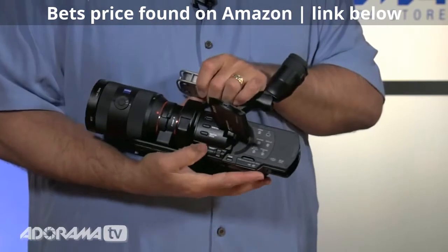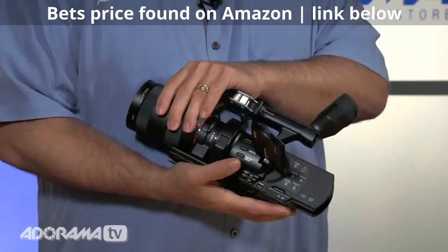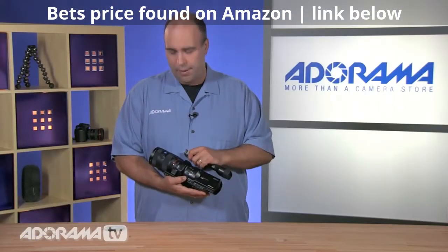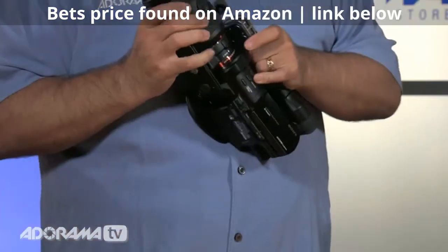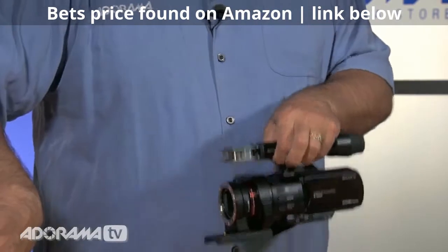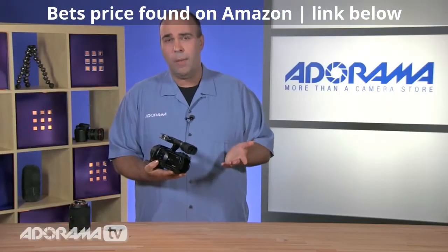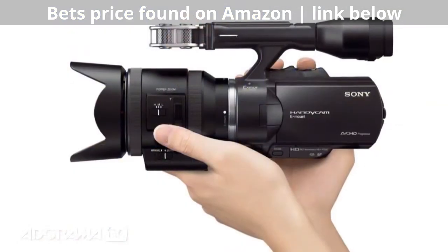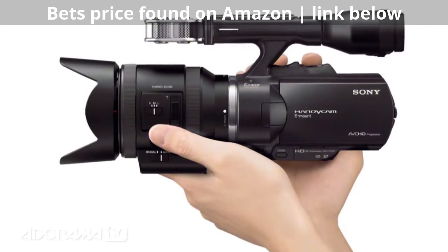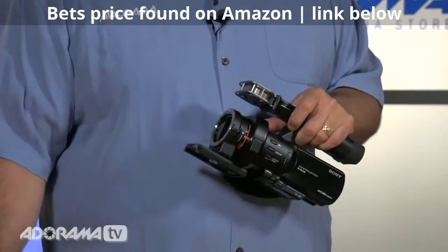Speaking of the form factor, the camera itself is very light. The heaviest thing on the camera right now is actually the lens, but the camera body itself comes in at about 1.8 pounds. This is going to be easy to put into a pack for field work, a carry-on bag, a small backpack. This is not a bulky camera to take into the field, and it's light enough that you could easily put it on something like a monopod.